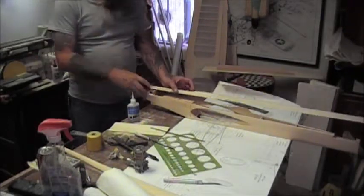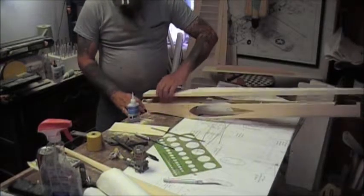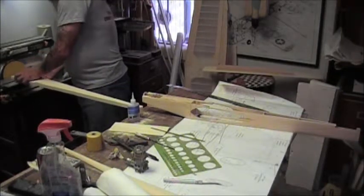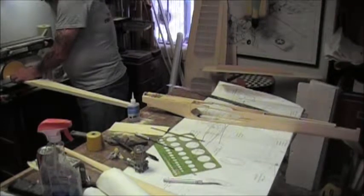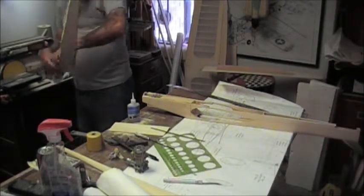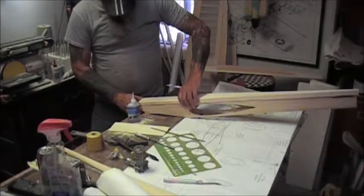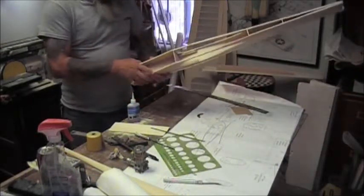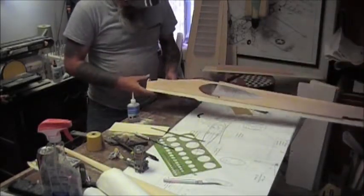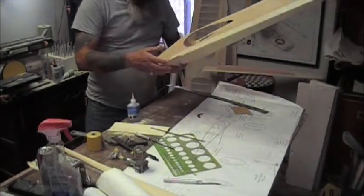We are just going to tack this on there, so there is no need to epoxy those motor mounts or the blind nuts in yet. Now because I have motor off thrust, I need to angle this nose ring area a little bit, so I hit it with a belt sander. Just a few tacks every 6 to 8 inches.